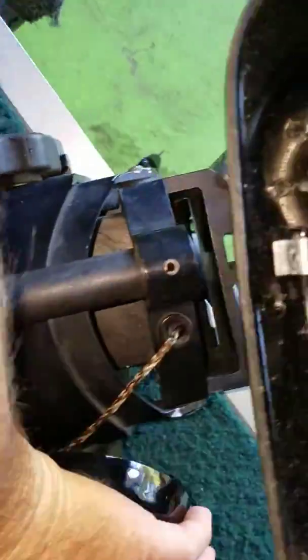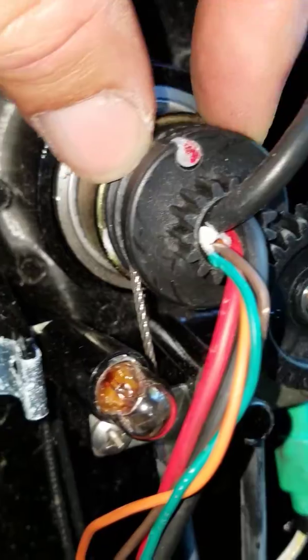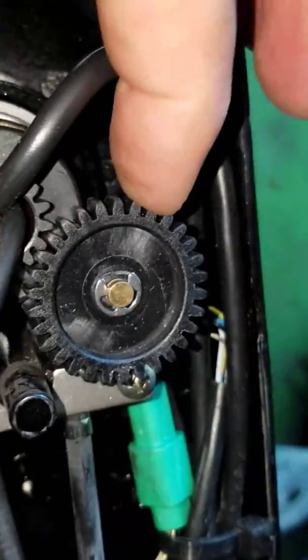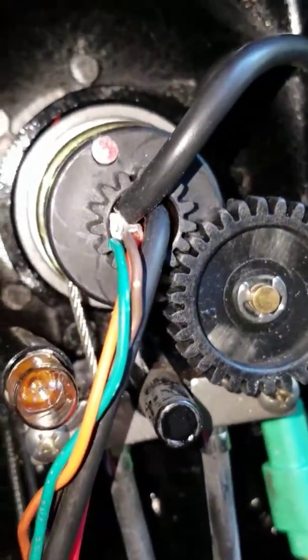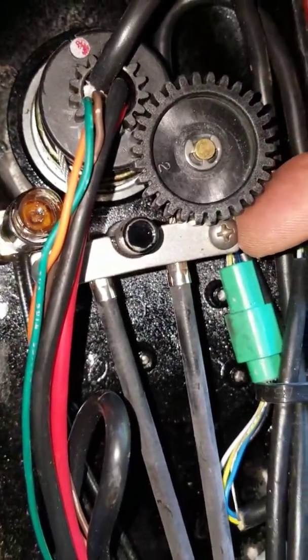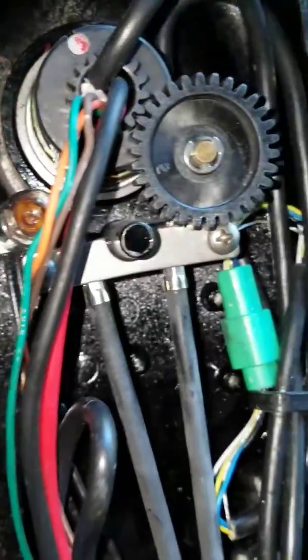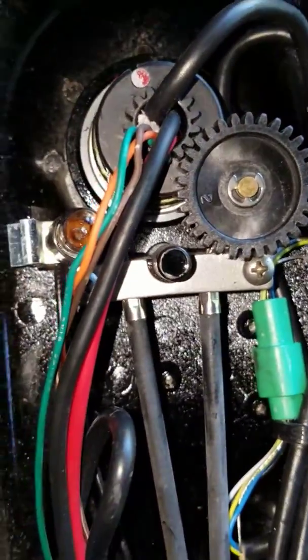Then you have the cable-driven gear — you want to check it for bad teeth along with the idler gear, and I'm good on all of that. Next, there's a screw here and a screw there — you want to make sure both of those are tacked.